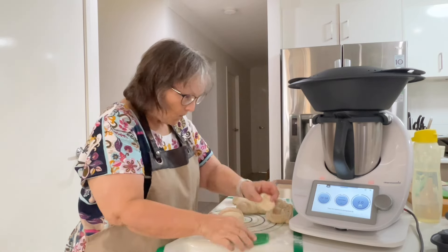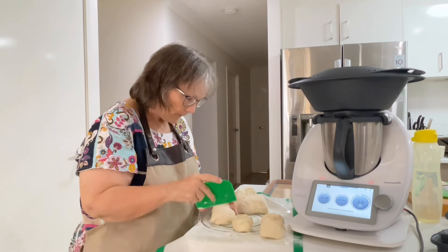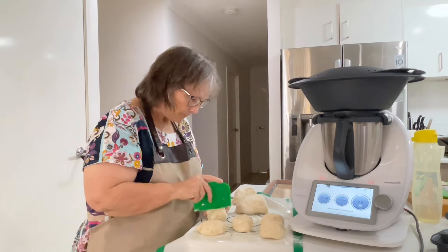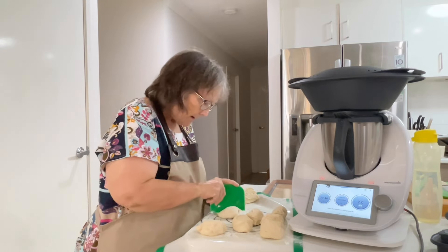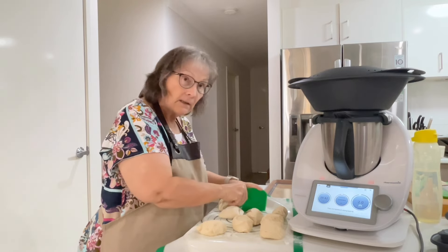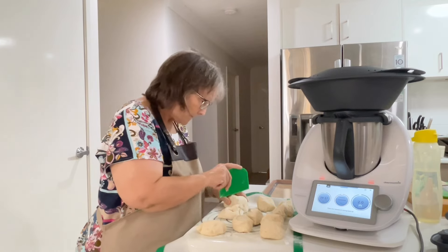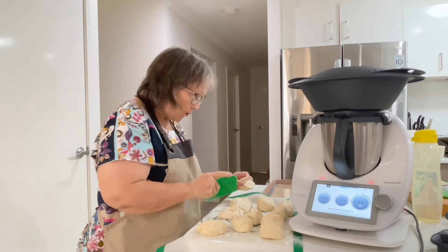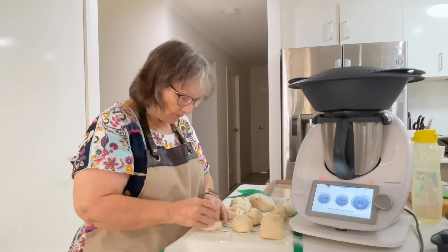Now, if you are fussy — and sometimes I am and sometimes I'm not — you can weigh your dough to get equal size pieces. But today I am just grateful that I'm organized enough to have tea going so that when everyone gets here, it'll be ready — a little bit late, but it'll be there.